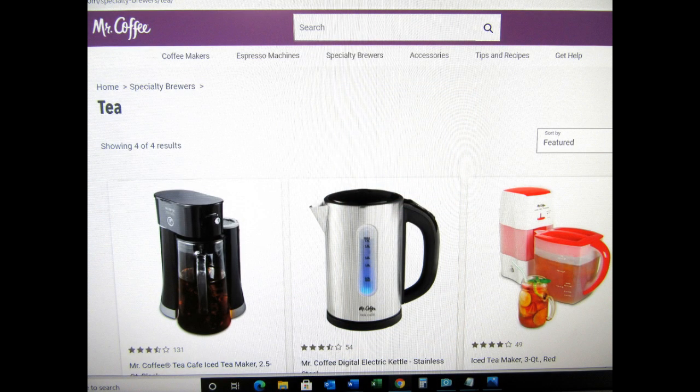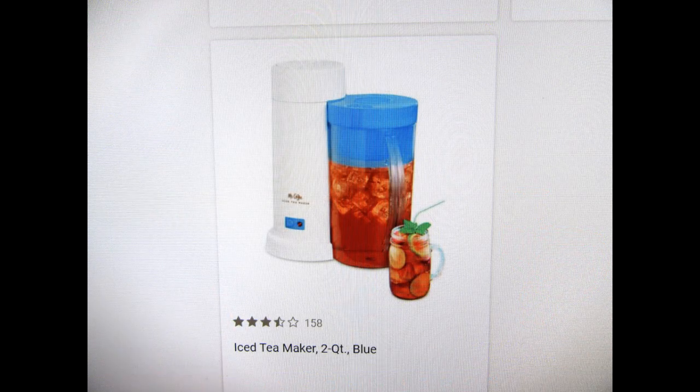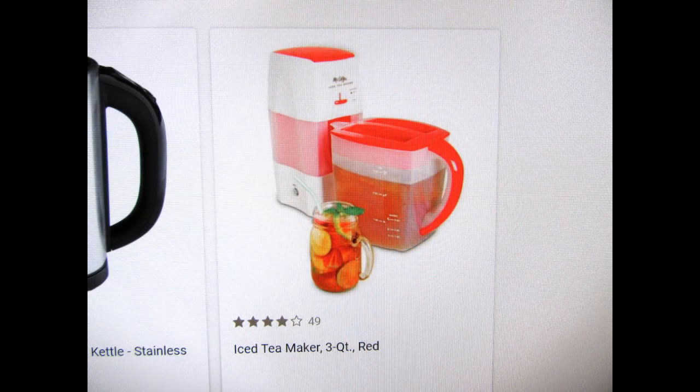Going to the Mr. Coffee website and navigating to Tea Products, I found four different models, two of which brew hot tea and two of which brew iced tea. Interestingly, one of the two iced tea models is the good old TM1. The other iced tea product is the model whose base number is TM75, and this is a more sophisticated brewer that produces three quarts per batch.